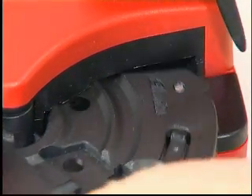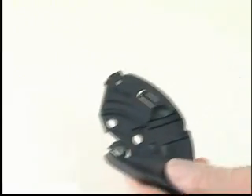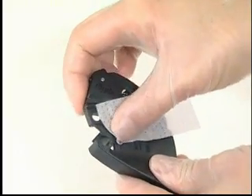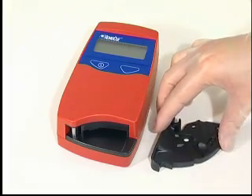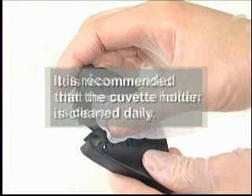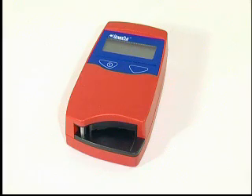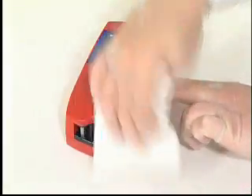Whilst keeping the catch depressed, carefully pull the cuvette holder in the direction in which the handle of the cuvette holder is pointing. Clean the cuvette holder with alcohol or mild detergent. The cuvette holder must be completely dry before being replaced in the analyzer. It is recommended that the cuvette holder is cleaned daily.